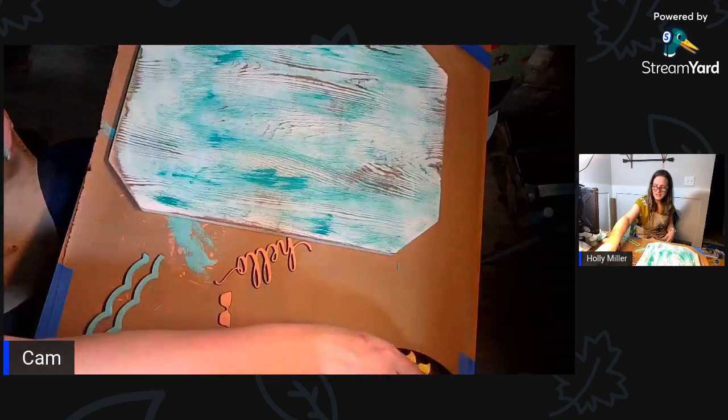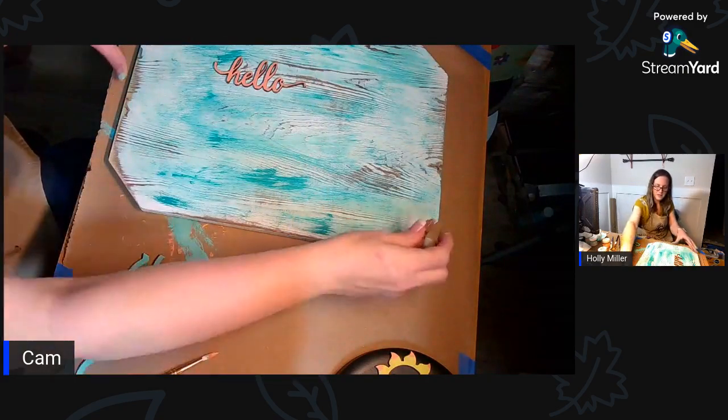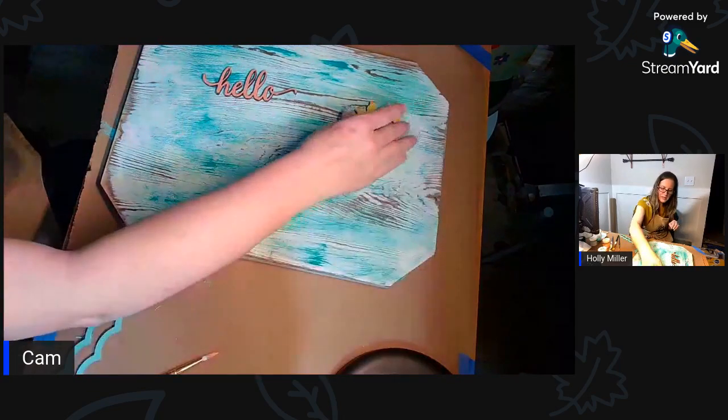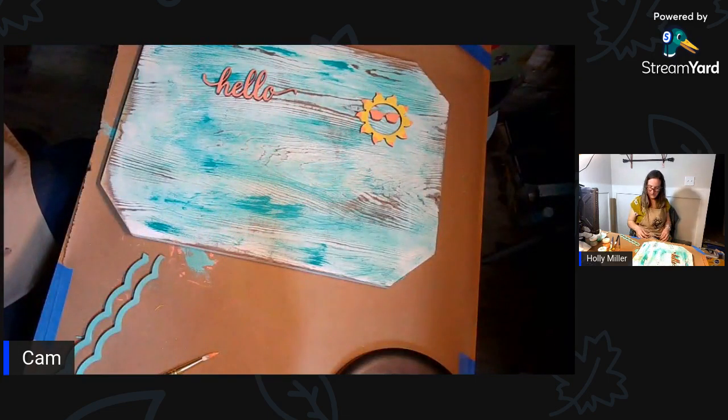Who's watching Dead Poets Society? I'm going to just - it's all dry - put the waves stuff up here just to see how it looks.